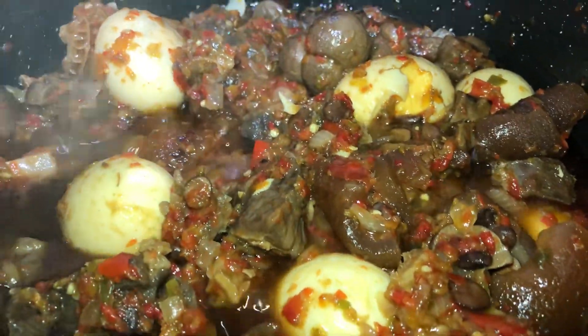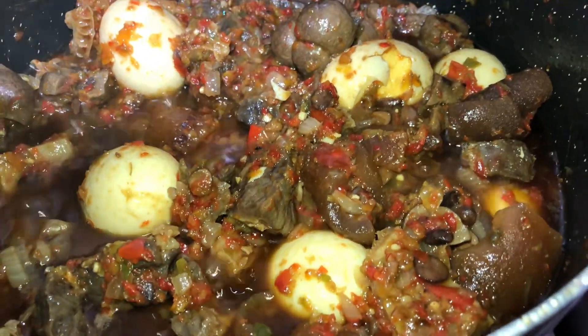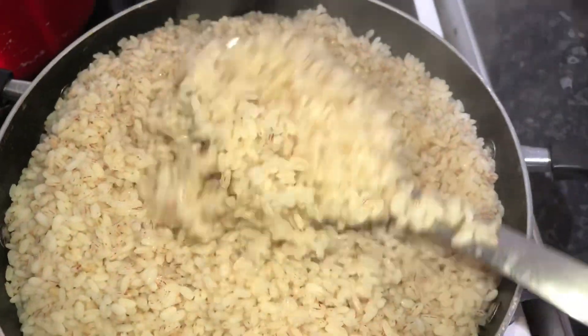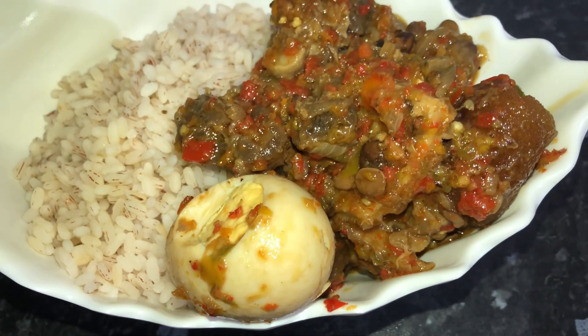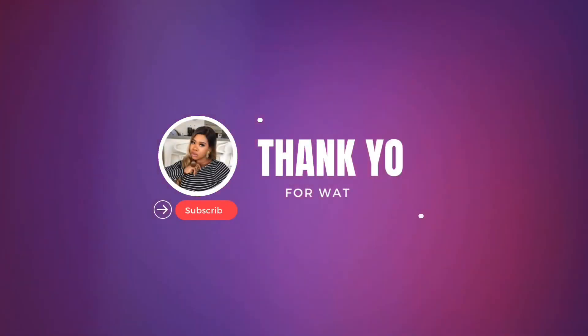Your ofe akwu sauce is ready. I love how everything just looks well put together. I decided to serve it as ofe akwu rice with the sauce, and trust me, this tasted really, really nice. Please let me know if you'll be trying this and what else you want me to make in my next video.